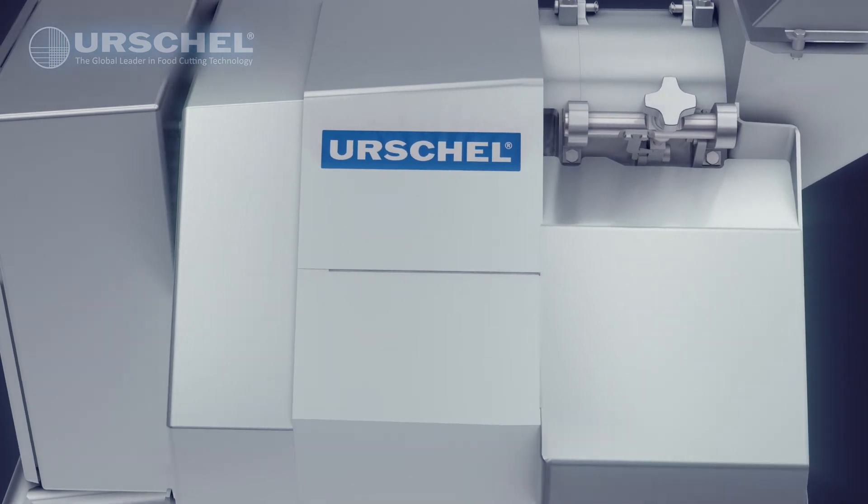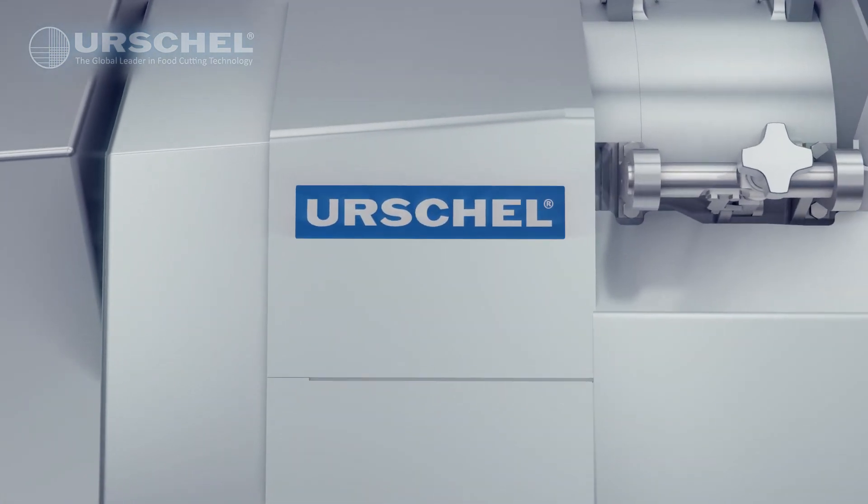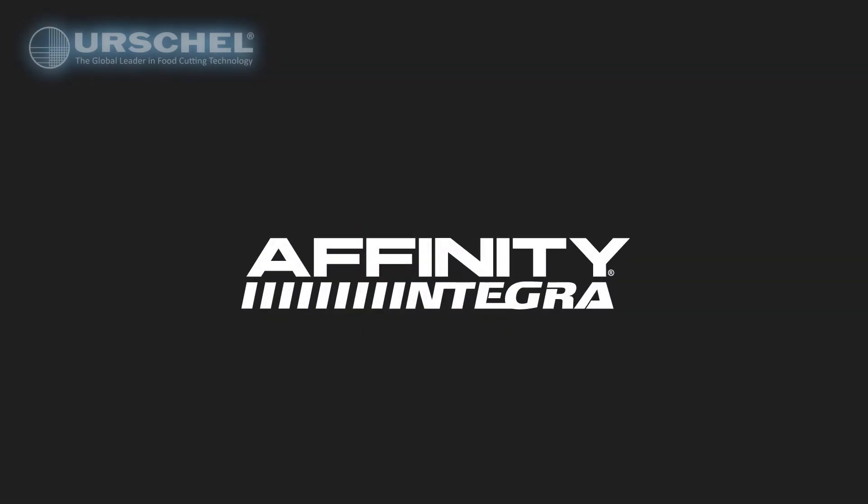The Affinity Integra from Urschel. Maximizing performance with integration. Urschel — the global leader in food cutting technology.